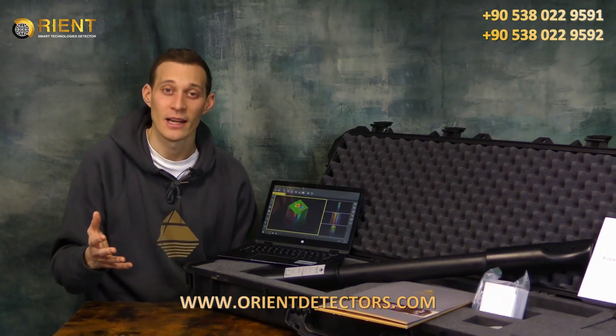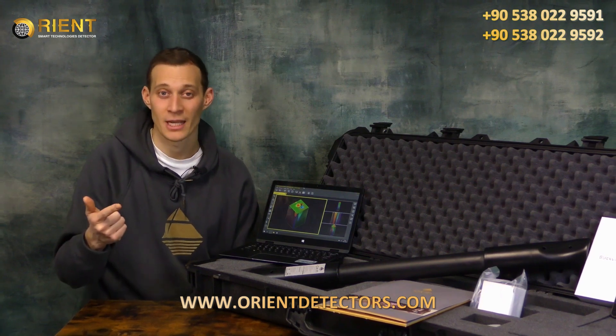Hello and welcome to OKM Detectors. My name is Stefan and I'm presenting to you the OKM Fusion Series. The OKM Fusion Series is the best-selling series of OKM detectors for beginners in 3D treasure hunting. These are the perfect devices for treasure hunting and cavity detection. In total, we have three different products in the OKM Fusion Series.